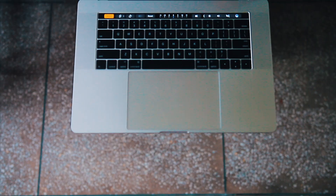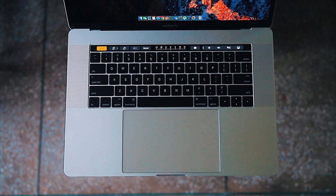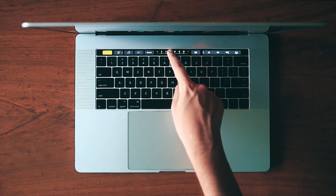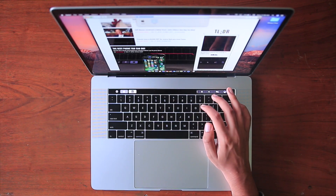Of course, the most talked-about addition is without any doubt the Touch Bar — the flagship feature of this new flagship laptop. The part of the Touch Bar not in use remains literally black, which is a very smart decision by Apple. The Touch Bar is an OLED strip, and with an OLED panel, pixels simply don't light up to produce black. So it gives you the best blacks while also preventing the display from drawing a lot of power — meaning it's power efficient.